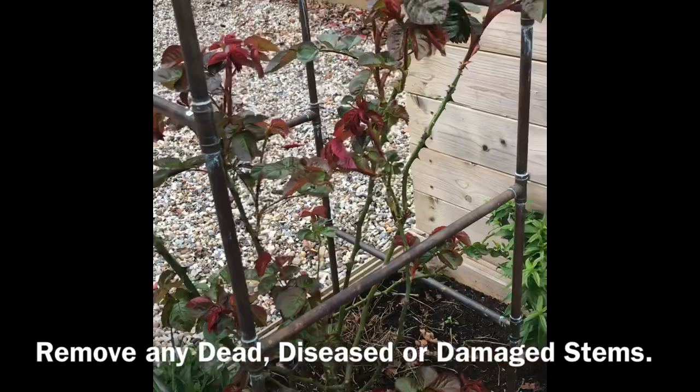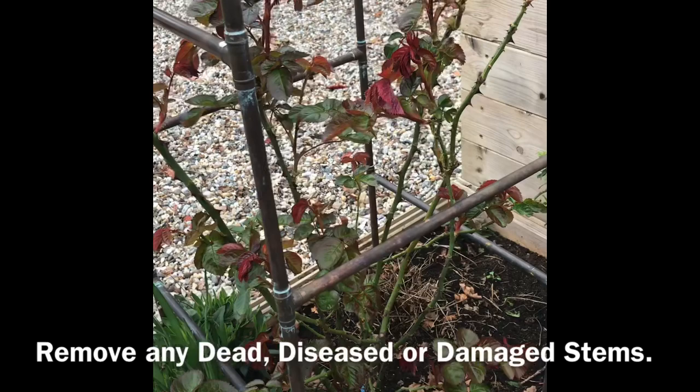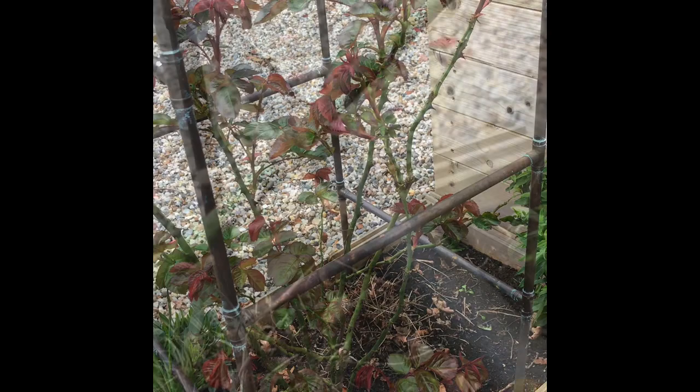That's all the old foliage stripped off. Check for any signs of dead, diseased, or damaged stems and prune those off, then we can start tying in all the good strong stems that we want to keep to form our proper framework.